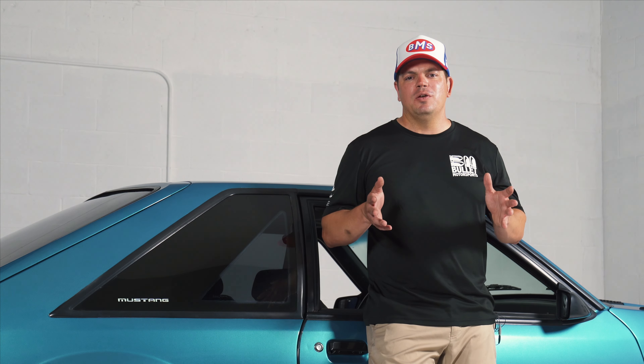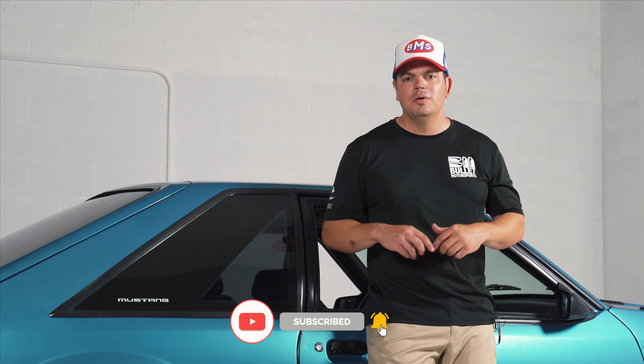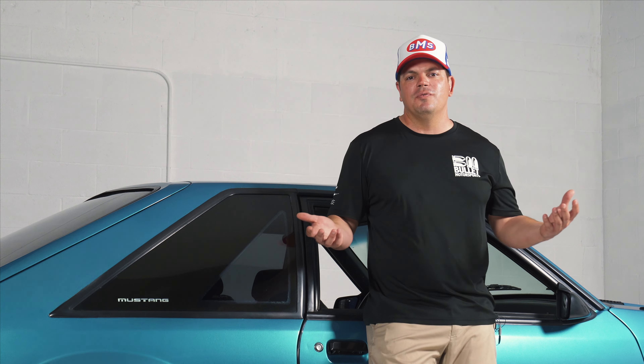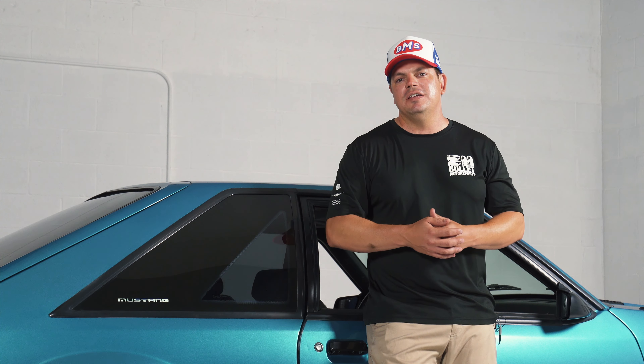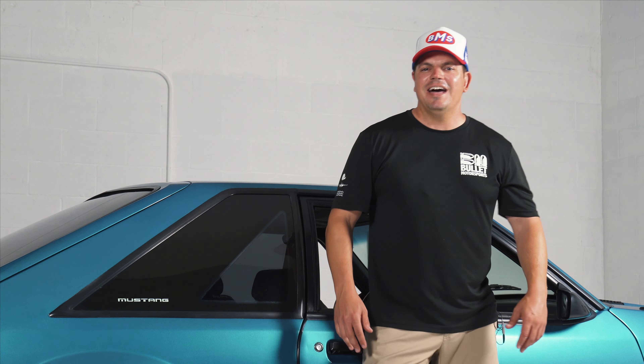Before we go for a test drive, I want to thank you guys for watching this video. If you enjoy this content, please be sure to click like and subscribe below. Also, if you want to support us, be sure to check out our merchandise — I have our BMS hat on, and then obviously we're Fox Body Crazy here, so we have our Heat Seeker shirt.